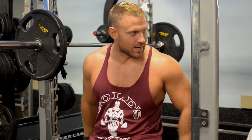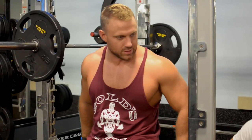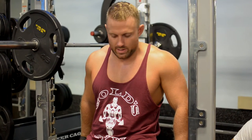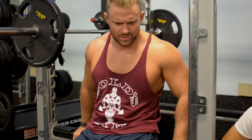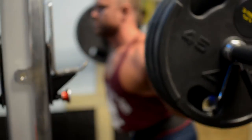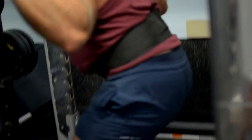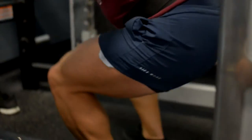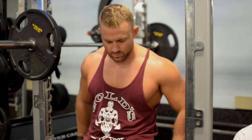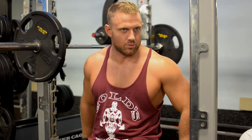Being a wrestling coach, I can see my wrestlers wearing these in practice because it closely mimics a singlet without being an actual singlet. But as far as use in the gym, I always find that longer shorts bind up on my knees when I squat and do deadlifts. It doesn't really affect my performance but it takes my mind off of what I'm doing. I felt like these shorts really allowed me to keep my mind where I wanted it to be, which was on lifting the weight.